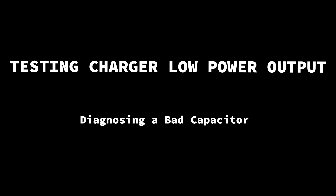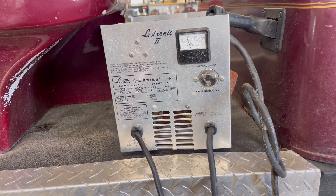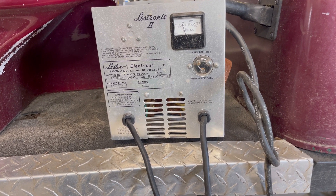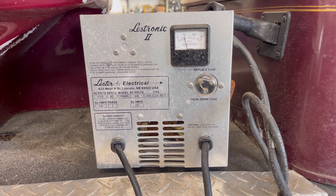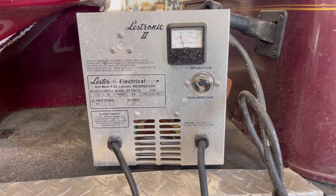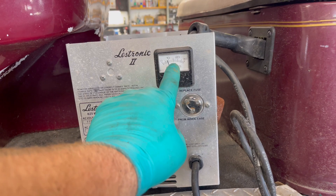Welcome back to the shop. Today we're working on a 48-volt charger. What's going on with it? It's not putting out much power to charge the batteries — we're about 8 amps right now, and these batteries in this car are dead, around 36.5 volts. We should be seeing a lot more current, more like 15 to 20 amps.